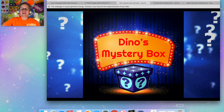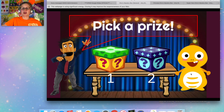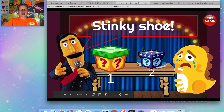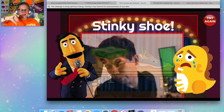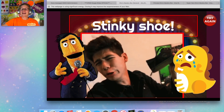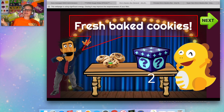So let me introduce you to Dino's Mystery Box. This is basically Dino's game show. We're gonna start off on the stage — the announcer is going to tell Dino to pick a prize, and you can ask your student which prize should Dino pick: one or two? I'm gonna click on two and it is — oh no — a stinky shoe. That is not a good prize! Let's try again. Click the 'try it again' button and it'll bring you back so you can choose the other prize.